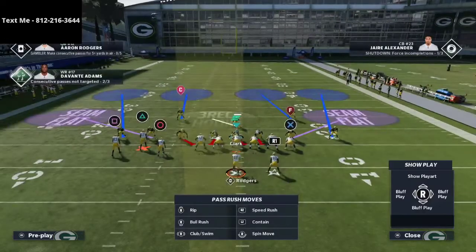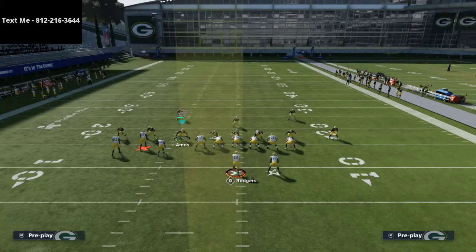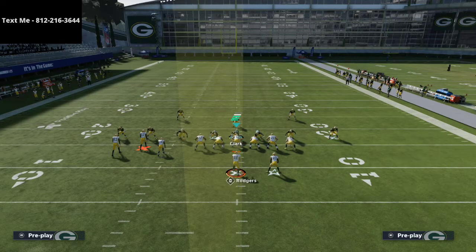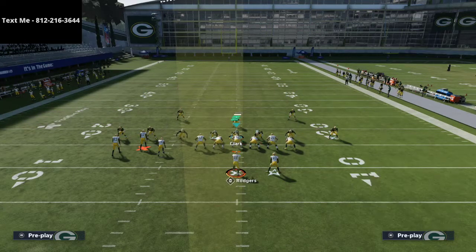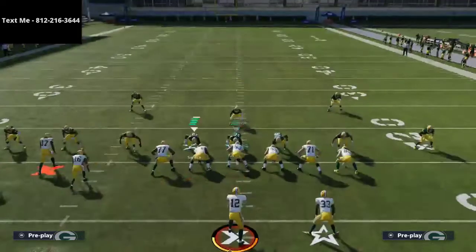From that point, I like to put Amos into man coverage on one of the two receivers on the outside of the left side of the screen. Normally that's going to be Davante Adams, sometimes Marquez Valdes-Scantling, but normally Davante Adams because he's the problem child — the problem receiver in this offense.